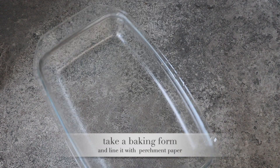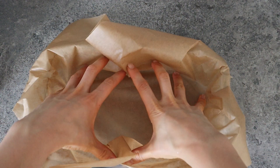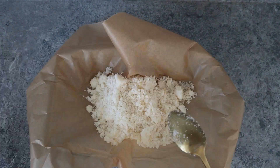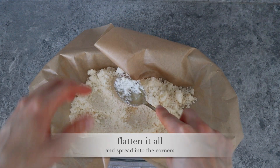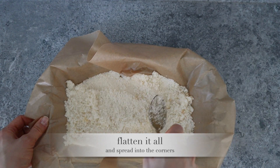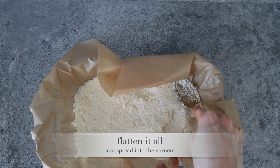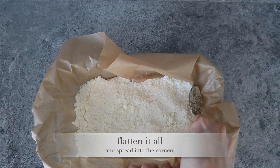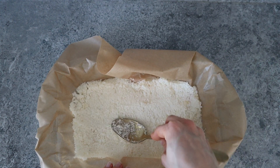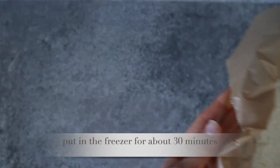Now let's grab a baking form and put our coconut mixture into the form. Flatten it all and spread into the corners. Put in a freezer for about 30 minutes.